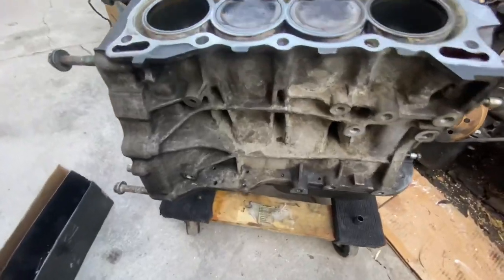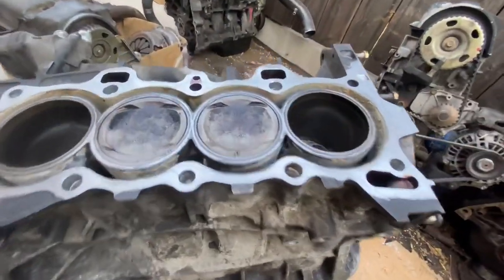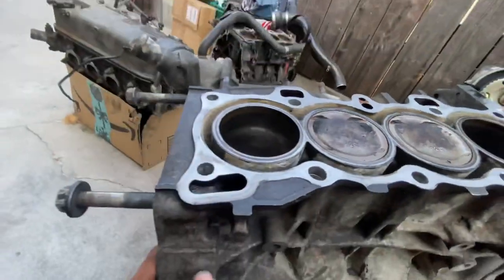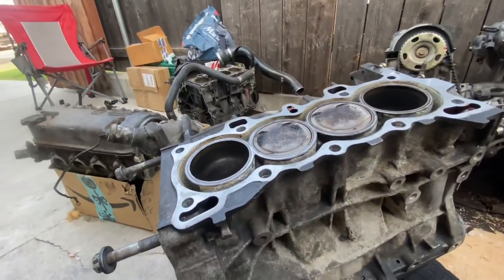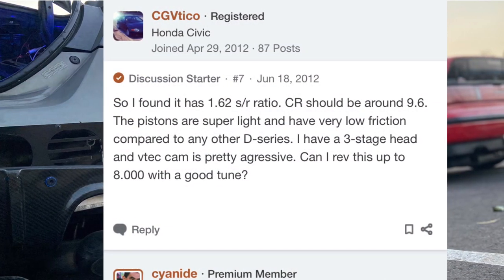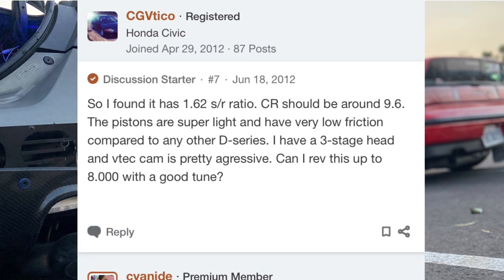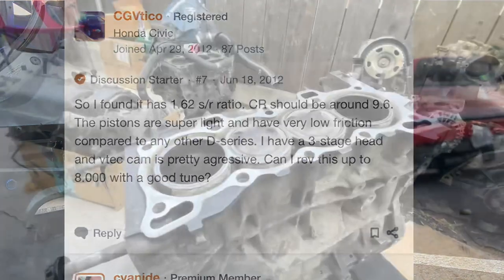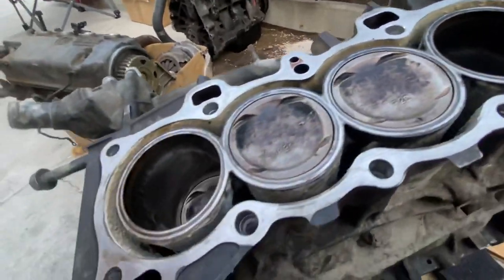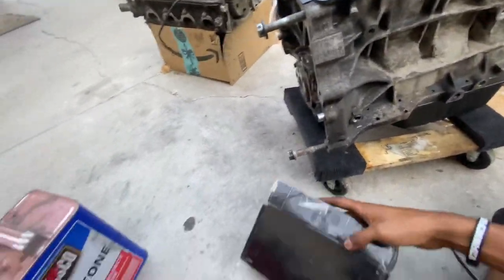We got the surface all cleaned up — all I did was go at it with some acetone and a clean microfiber towel to get a lot of the carbon deposits off the pistons. These are P2C pistons. I was doing research on the forums and it actually appears that P2C pistons are rather rare — no one can really pinpoint what they came out of, but they're said to be an ultra-lightweight piston, not necessarily the highest compression but a little lighter than normal OEM pistons.